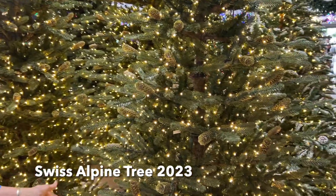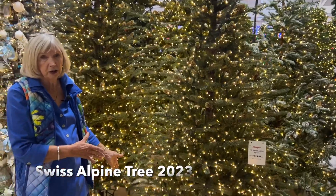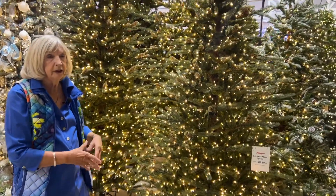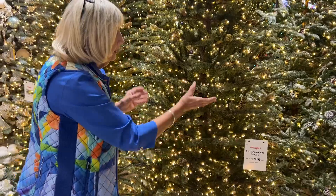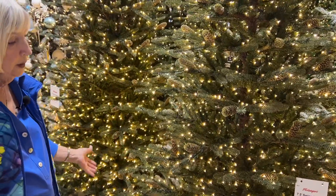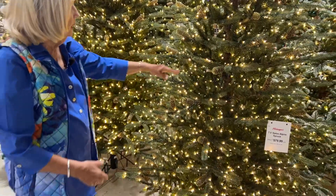It is characterized by the fact that it is quite columnar. The seven and a half and the nine are both 58 inches wide, but that is just a number, because the number of branch tips that extend out means it is not visually heavy. The visual weight of the tree is much narrower and it looks very open and airy.